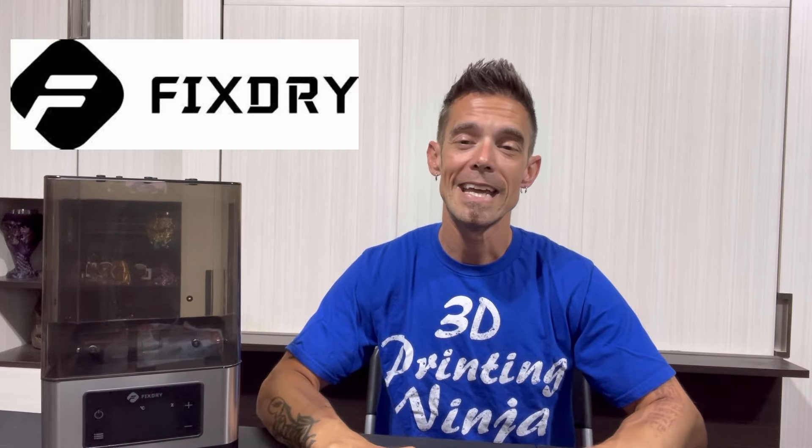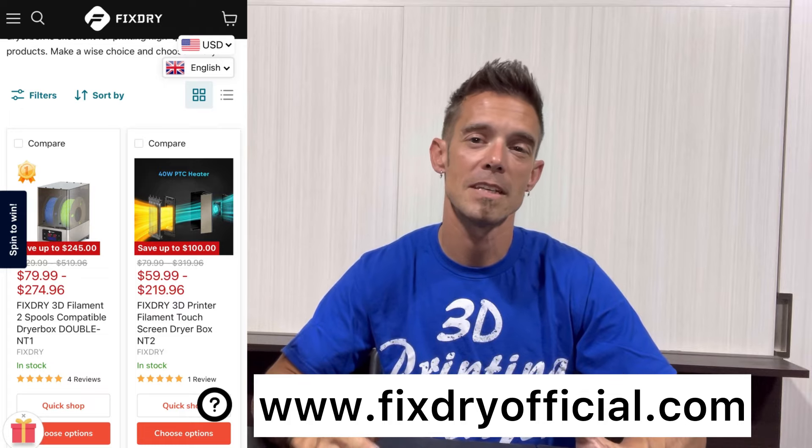Today we're going to be checking out the latest filament dehydrator from FixDry — it is the NT1. If you've never heard of FixDry, they are an awesome company that specializes in different types of filament dehydrators for 3D printing. I previously reviewed the NT1, and this model is also the NT1 but the upgraded digital version with dual capacity to hold more filament and give you even better results. I am a big fan of using filament dehydrators — they work absolutely awesome at pulling moisture out of your filament, resulting in quality prints and reduced wear and tear on your printer, saving you time and frustration.